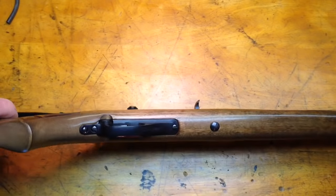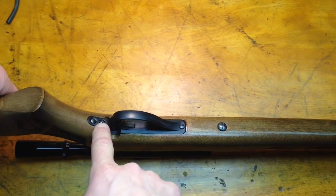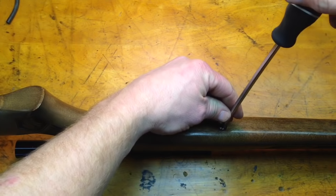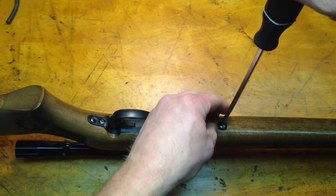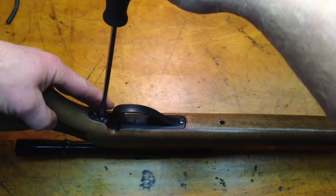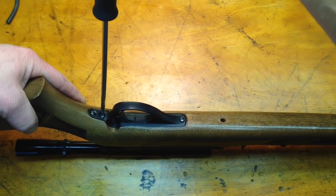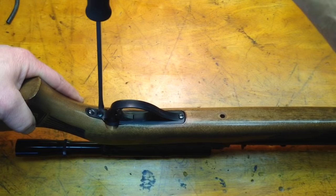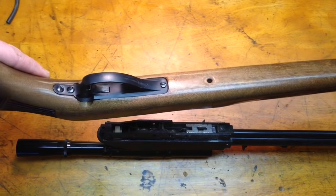Now to take the gun apart, there are two screws — one here, and the other right here behind the trigger guard. I'm just going to use my flat screwdriver and remove each screw. That's really the only thing that's holding the stock to the gun. Very simple disassembly on this one. Once I get the two screws out, the stock will come right off the gun.